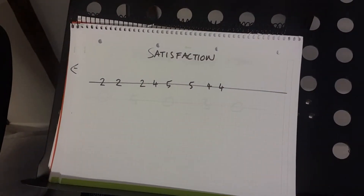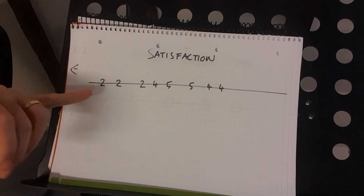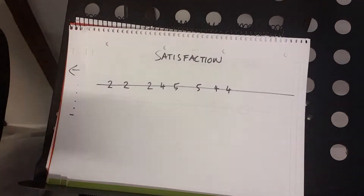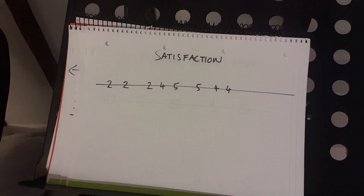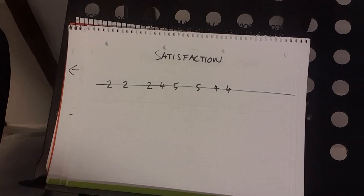That's a slightly simplified version — there are a couple of extra notes in the original, but let's keep it easy. So: two, two, two, four, five, five, four, four — repeat. I'll go really slow this time. Remember, you're playing on the A string — one, two, three, four.